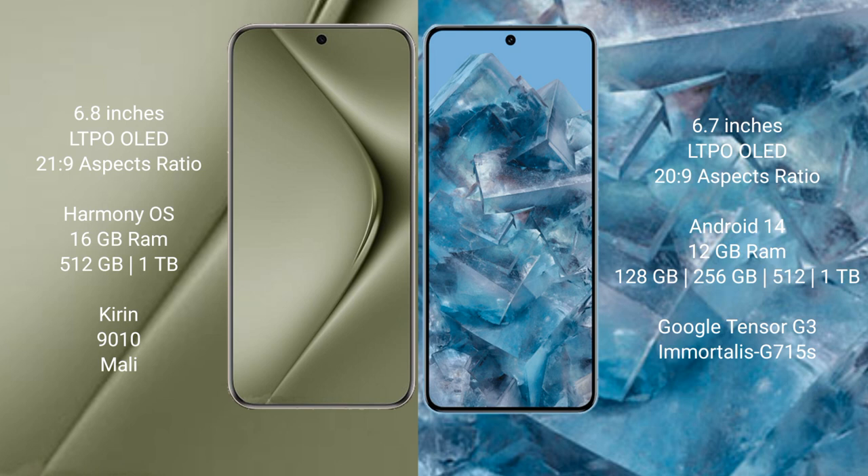Huawei Pura 70 Ultra comes with 16GB RAM and 512GB or 1TB internal storage, powered by the Kirin 9010 processor with Mali GPU. Google Pixel 8 Pro comes with 12GB RAM and 128GB, 256GB, 512GB, or 1TB internal storage, powered by the Google Tensor G3 processor with Immortalis GPU G715.